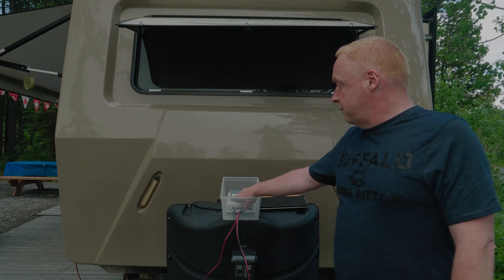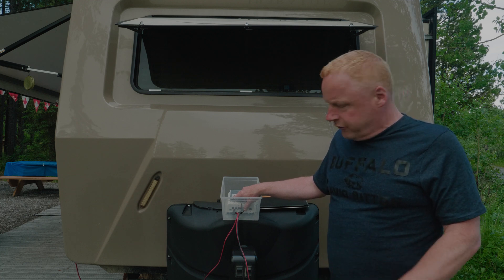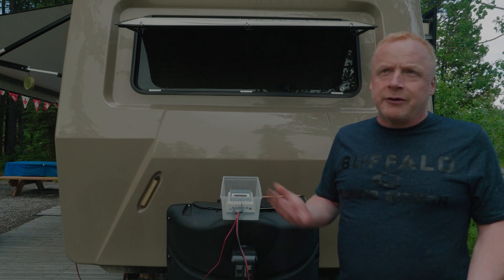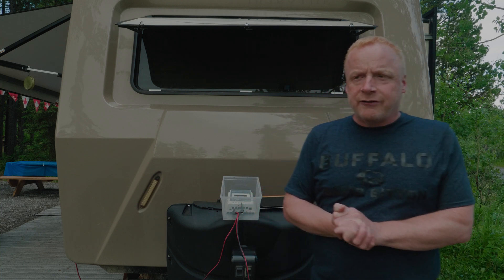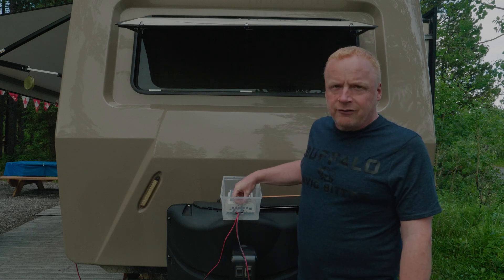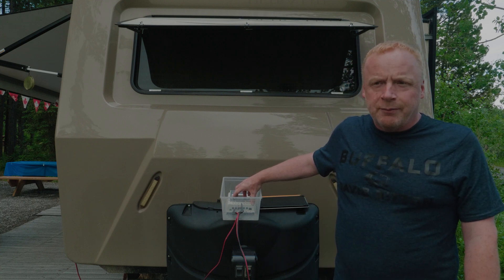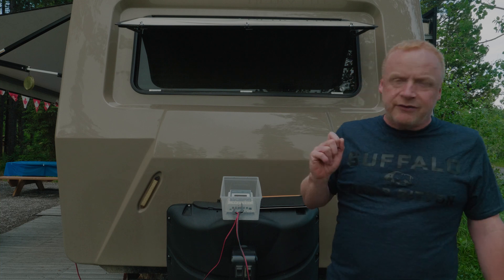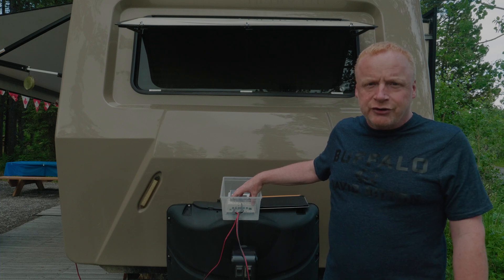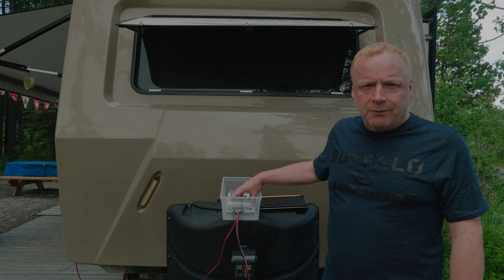Even though it's overcast and we're getting half an amp, the battery is showing 13.1 volts with half an amp going in. So right now, even overcast, we're basically recovering the fridge — it's being charged directly off the panels. Definitely get an MPPT controller even for a single panel; it will give you more juice and a better idea of what's going into your batteries.